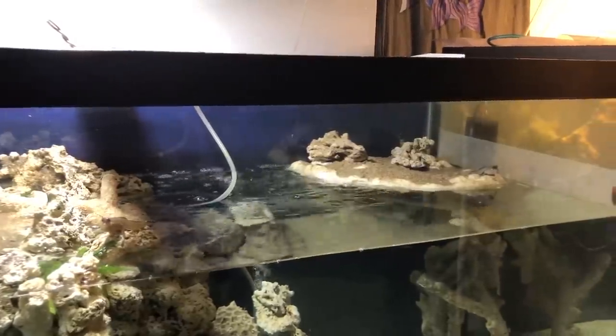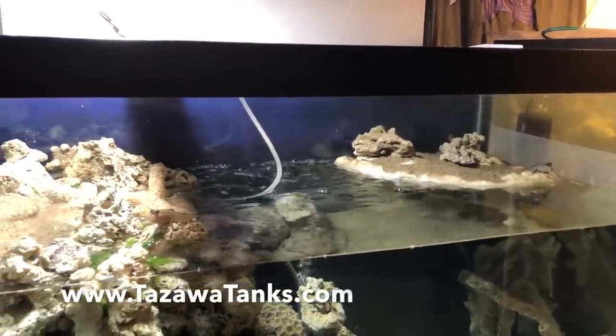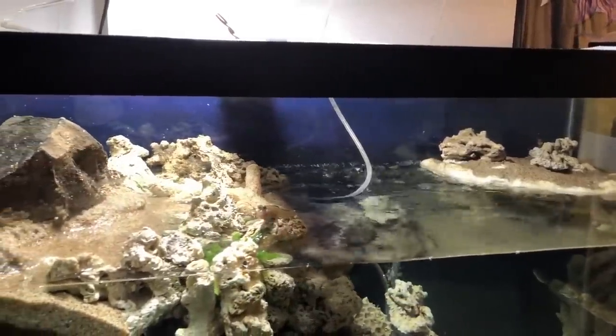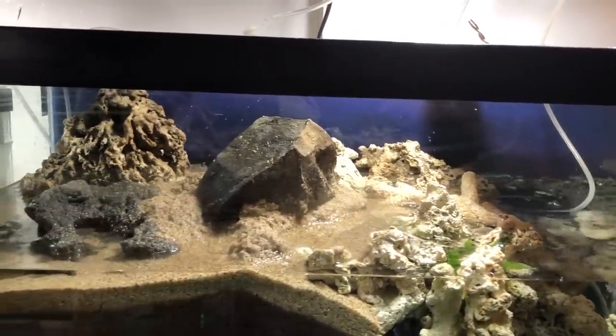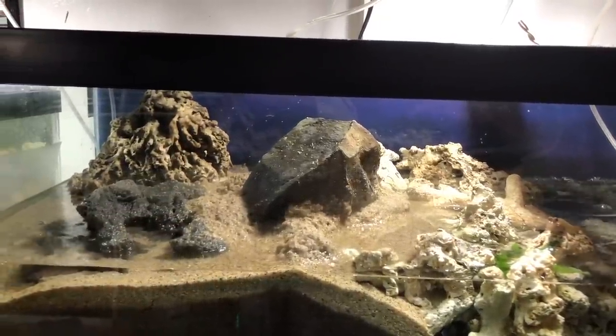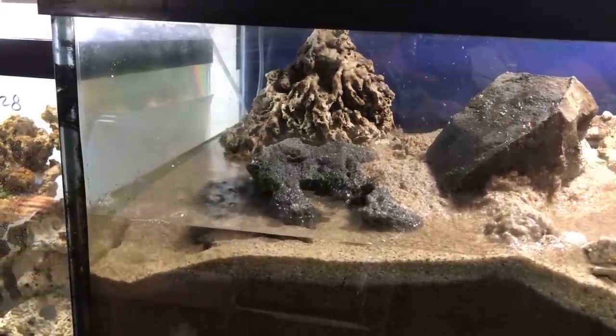Hey fish friends, how's it going? This is Zenzo with TozawaTanks.com. Today I'm going to talk a little bit about the Brackish Aquarium. A lot of you mentioned in the previous videos about the mudskippers and about the Brackish Aquarium that I tend to talk a lot and there wasn't enough footage of the actual tank and the fish.